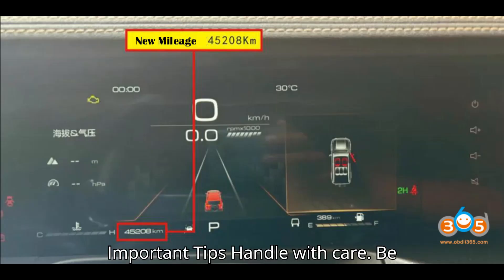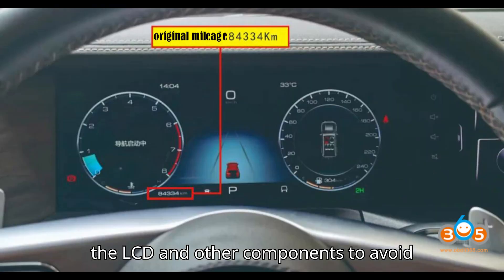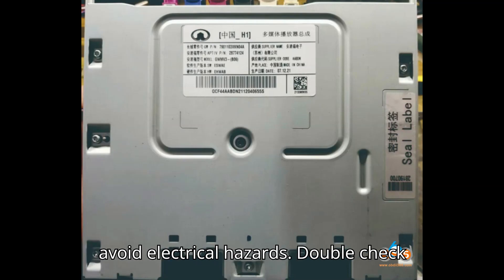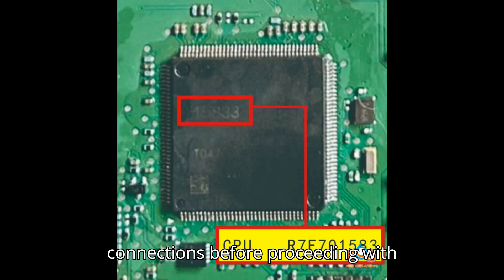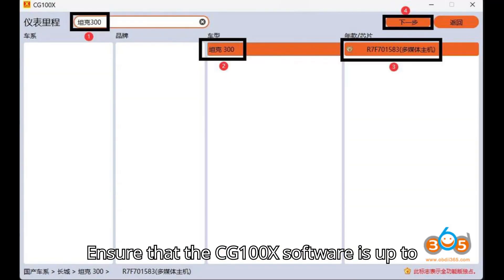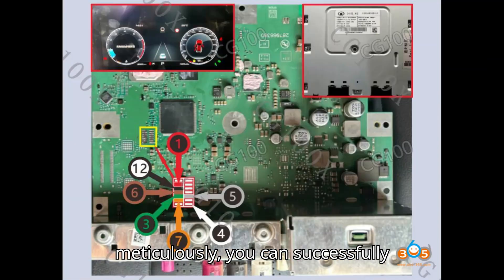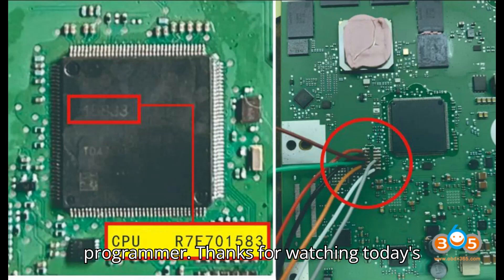Important tips: Handle with care — be cautious when disassembling and handling the LCD and other components to avoid damage. Follow safety protocols — ensure the vehicle is powered off and key is removed during the entire procedure to avoid electrical hazards. Double-check connections — always verify the wiring and connections before proceeding with reading or writing data. Step 10: Software updates — ensure that the CG100X software is up-to-date to support the latest vehicle models and modules. By following these steps meticulously, you can successfully perform the mileage correction on a Great Wall Tank 300 using the CG100X programmer.